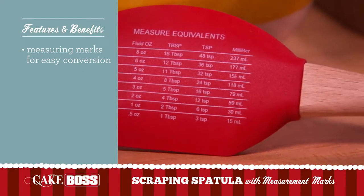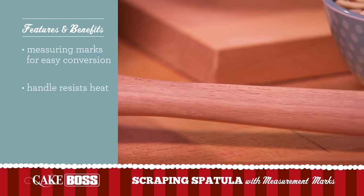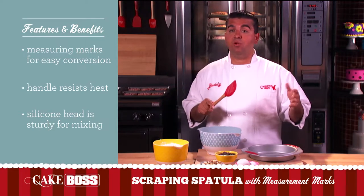This scraping spatula has got a beechwood handle on it, which are preferred by professionals because they resist heat and they stay cool. This silicone head is sturdy, flexible, and it doesn't scratch.